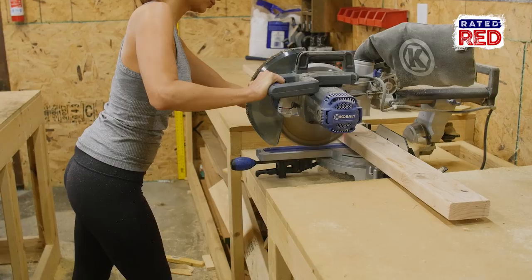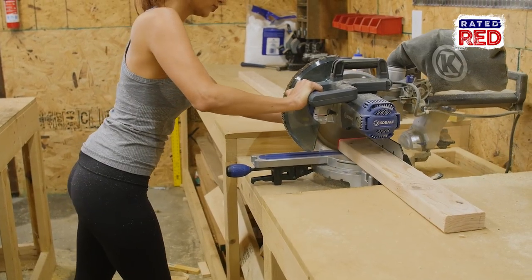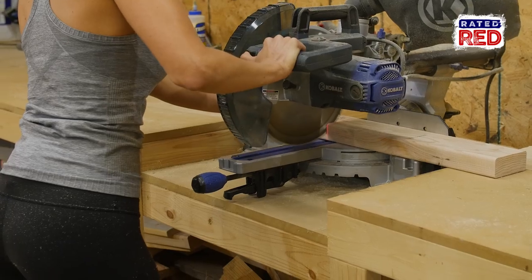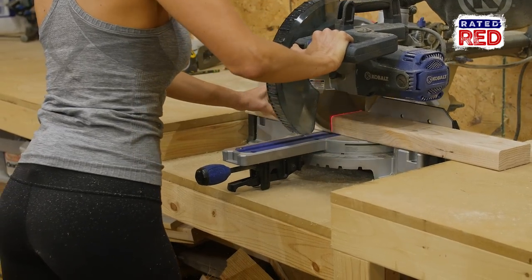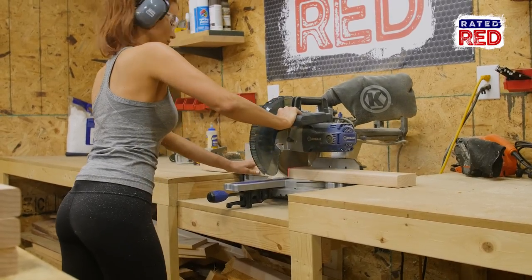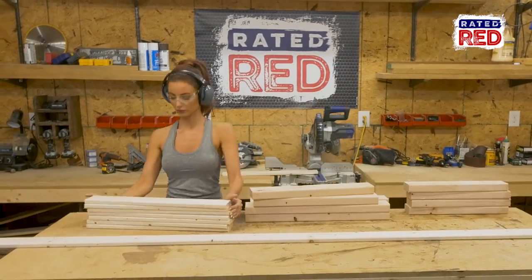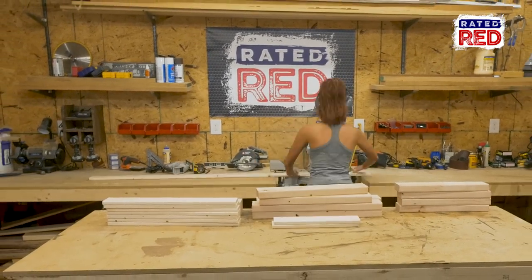Step one, cut your boards. Cut four 2x4s to 25 inches, two 2x4s to 21 and a half, two 2x4s to 18 and a half inches, and two 2x4s to 17 inches. Now cut seven 1x4s to 23 and a half inches long and five 1x4s to 13 and 7 eighths inches.